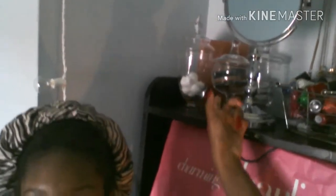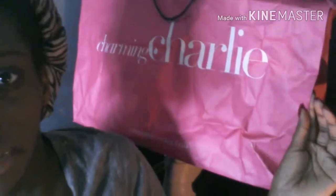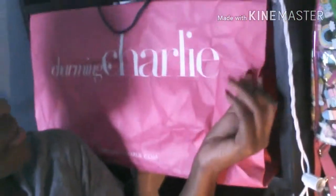I thought I would show you my background. I have some jars with empty makeup cans, cotton balls, a Himalayan salt rock, a table mirror, a little basket of nail polish, and some gold necklaces hanging — I do love me some gold. I have my Charming Charlie's bag, and behind here I have all of my makeup supplies — this is kind of like my makeup station. I also have a little shoe shelf and lights with Bluetooth speakers.